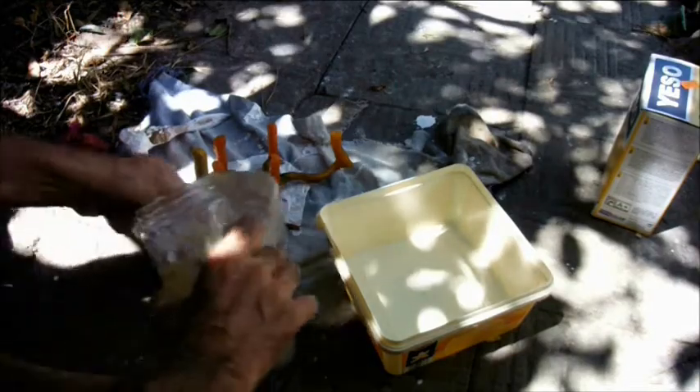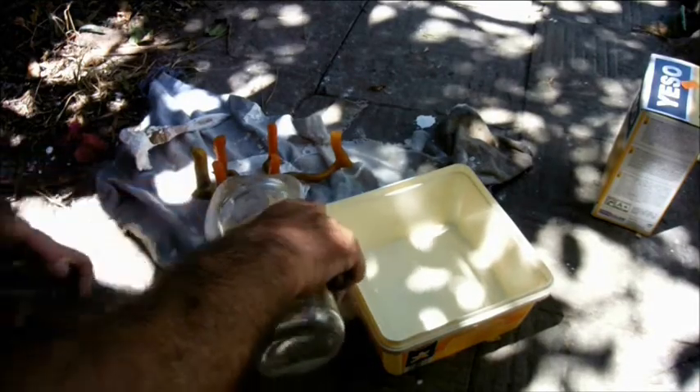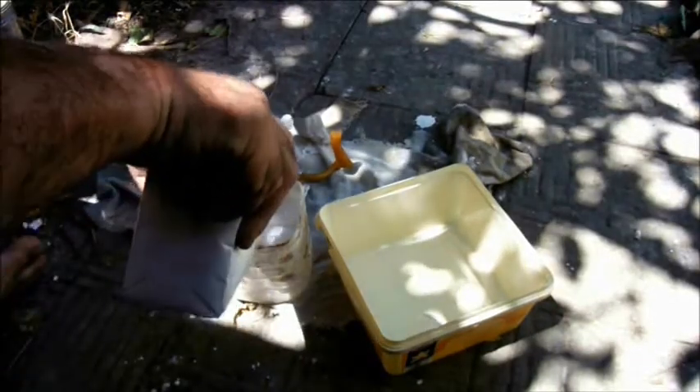I used ordinary plaster of Paris for the investment. I wanted to show that if you follow all the steps thoroughly, the plaster of Paris works fine. I was doing this on a hot day and had trouble keeping the lizard's shape as I applied the plaster.